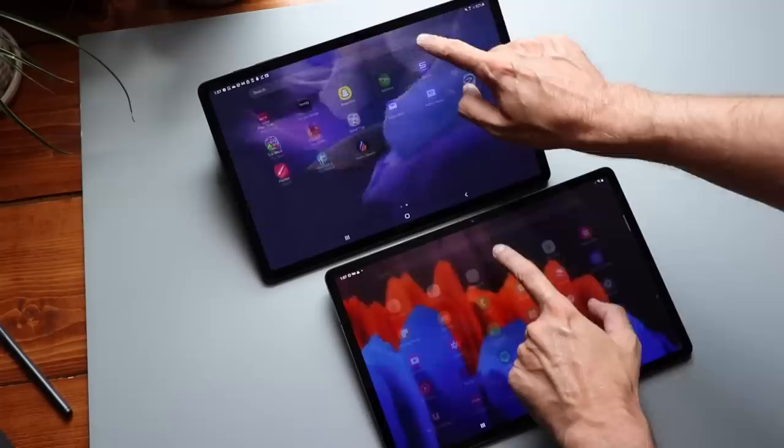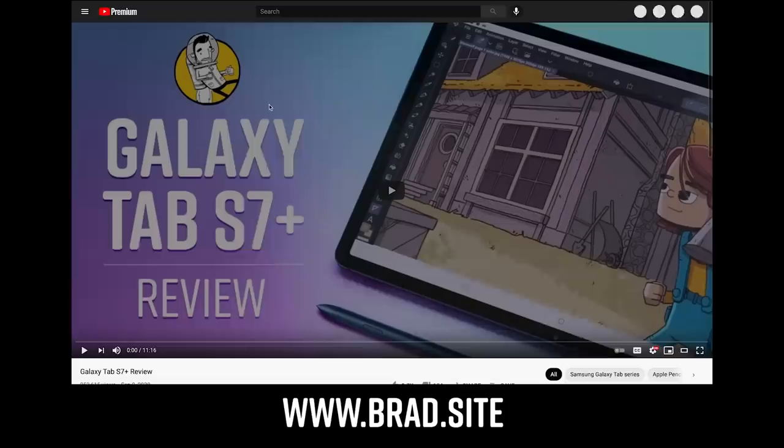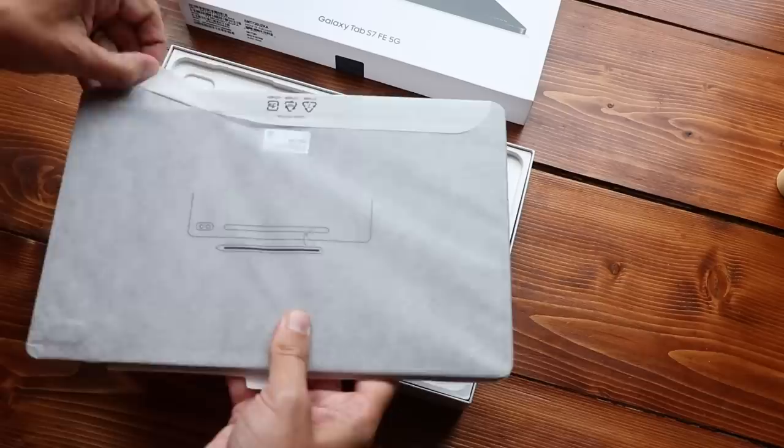Over on my website where I compare all of these devices, I recently added an Android page just for tablets I've reviewed, so if you're doing research and want to find everything in one place, check that out. I picked the 5G model, which is a little more expensive than the base Wi-Fi model. The main reason is the Wi-Fi model is not yet available here in the U.S. Looking at that Wi-Fi model, we're talking about a $140 difference between this and the S7 Plus.